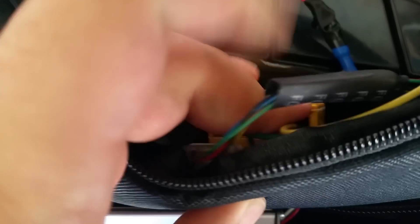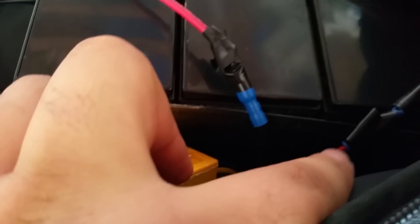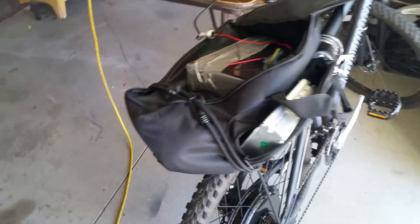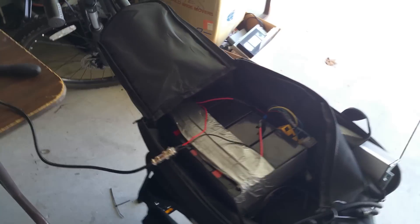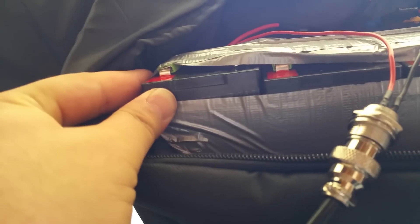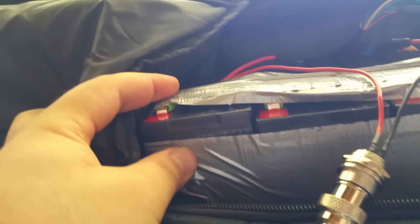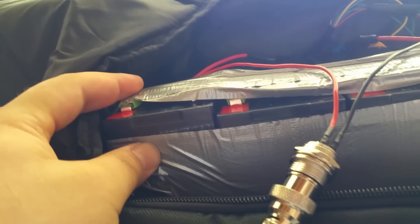You connect this to the controller as well. The only thing you're really connecting to the battery is the battery terminals. The controller does get really hot after use, so be wary. You can either connect it on the outside so it can get some air, or put it inside, but it does get really hot. Duct tape is a must if you're connecting these batteries — it keeps them together and keeps the connectors from falling out.